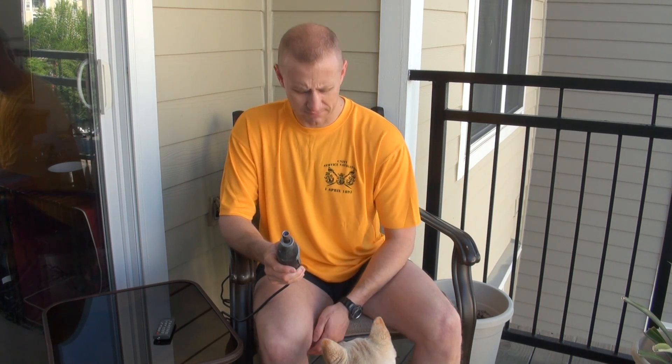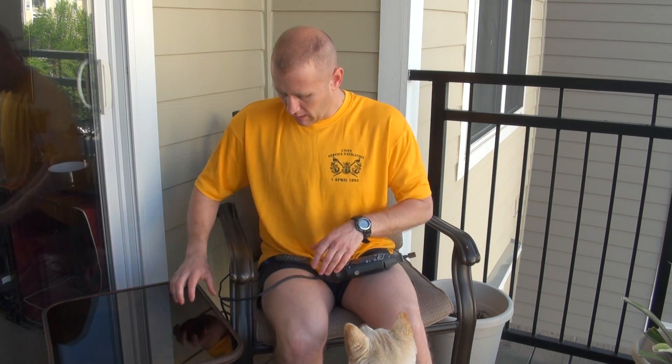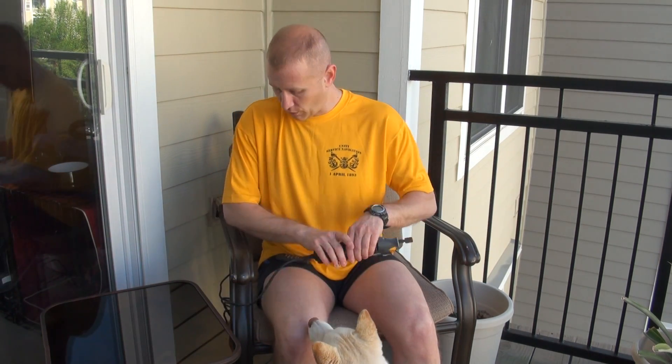I take care of my dogs roughly about every two weeks, or when I start hearing the click, click, click on the floors. A couple of things you're going to need obviously is the Dremel. I always make sure I have a couple of treats handy, and of course your dog.